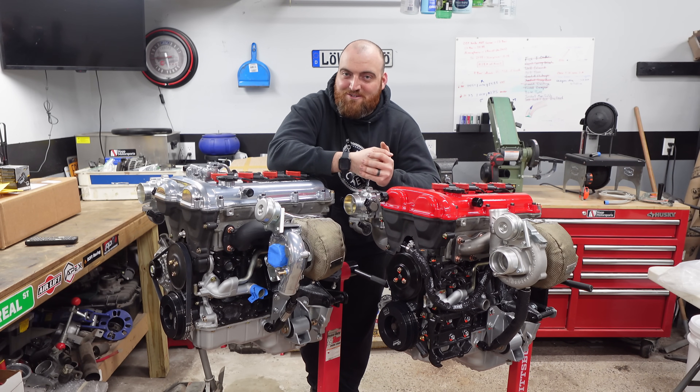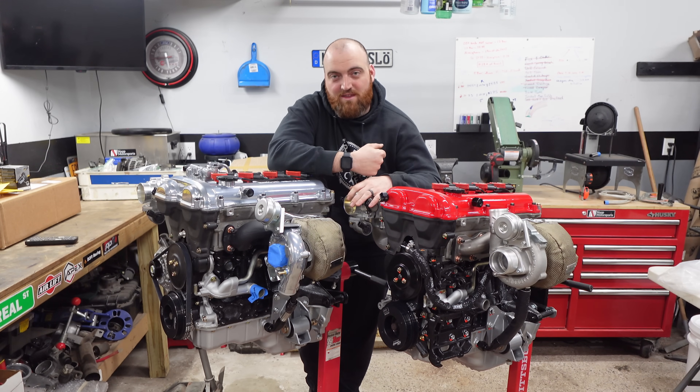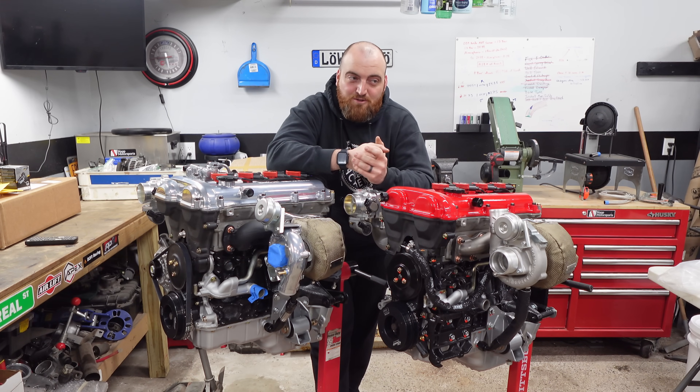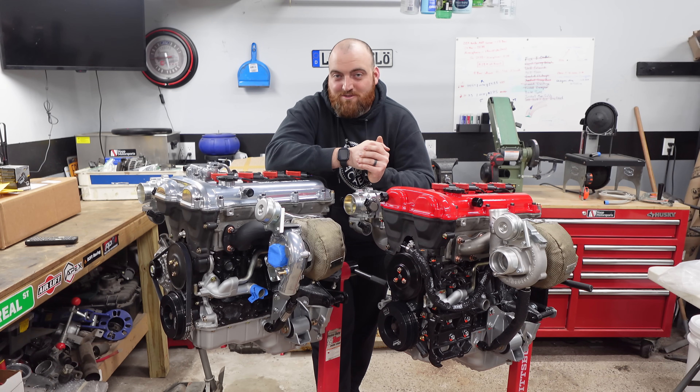That's why I'm here — it's my job now. I appreciate you guys watching. Stick around and stay tuned. We're going to be putting this in a car and I'm going to be doing an entire video on how to turbo your car reliably. That'll be coming up shortly and I will see you on the next one.